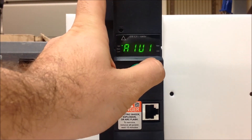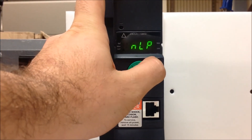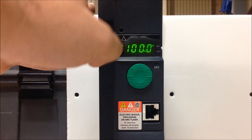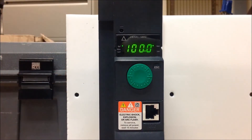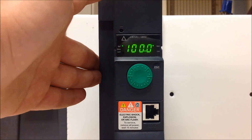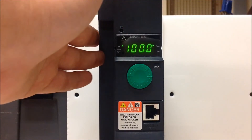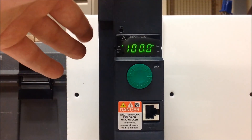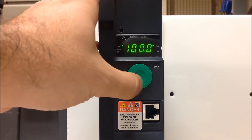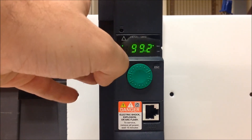You can escape back out to see your main actual speed as well, but keep in mind that you will have to go into reference and then enter on reference to actually see and adjust your speed while running the drive. This is how you program the ATV320 drive to use your DI1 for starting and stopping, and use your keypad dial as a means of speed reference.